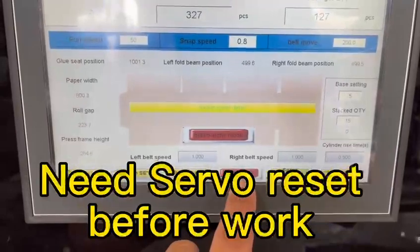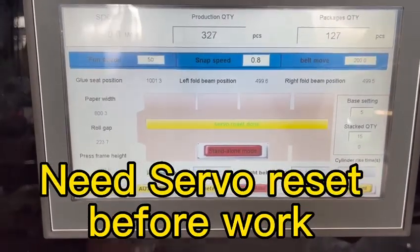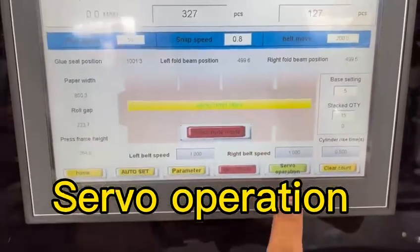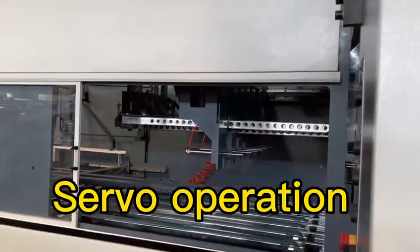And then... Starboard restarted. Starboard restarted down. Starboard? Okay, now it's ready.